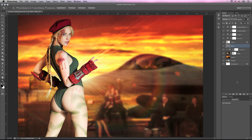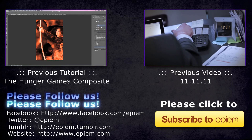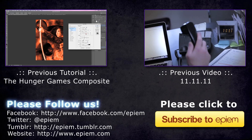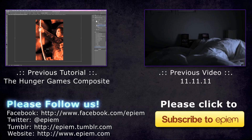This is pretty much our completed image. The only thing I have left to do is re-import it into Lightroom and add the logos and export it for web. I want to thank you guys for watching and please check out our previous tutorial, The Hunger Games Composite, and our previous video 111111. Please make sure to subscribe to Epium for future tutorials, behind the scenes, and our awesome web series. Thanks so much guys, see you next time.